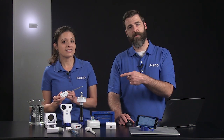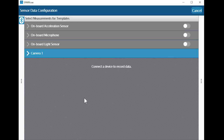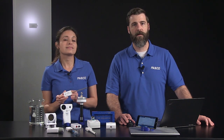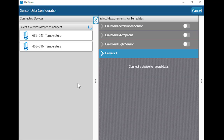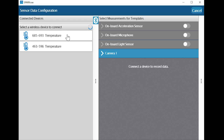I'm going to connect the temperature sensor to this laptop through the sensor data path in SparkView. When you select sensor data, the sensor data configuration screen opens. The connected devices panel on the left shows all the sensors that are turned on and available to connect. Our software uses proximity pairing to make it easier for students to connect the correct sensor in a classroom full of broadcasting sensors — the sensor closest to the device will be at the top of the list. I see 685-693 at the top and that matches the ID number printed on the sensor closest to me. When I'm ready to connect, I just select the sensor from the list.